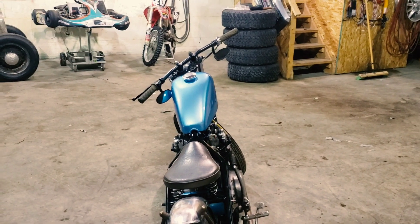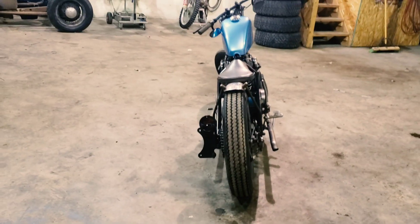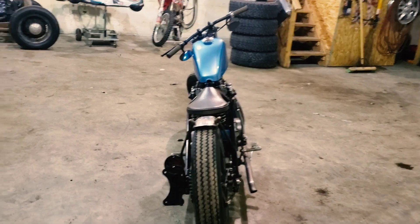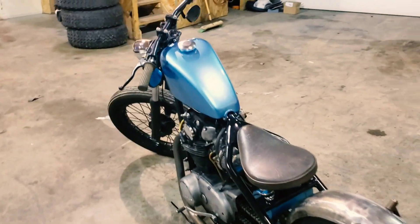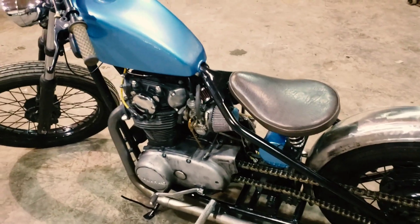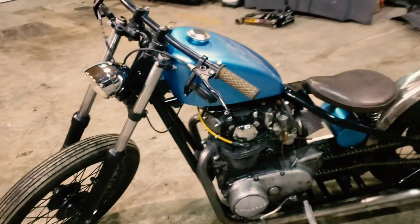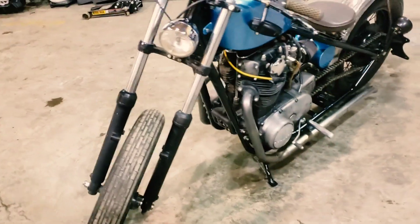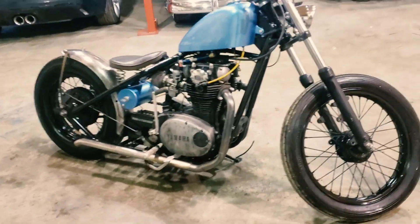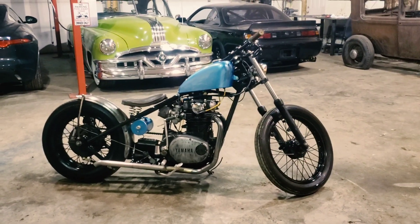I literally had no idea what color I was going to do. I had it painted kind of a candy apple red — just the tank — to see what I liked, and I did like it. But I figured I'd do the frame black, and if I don't like the color I can always change it up. There are only two pieces of paint. Might get some nice chrome hardware, polish the cases up, really make it shine. But yeah, it looks like a really old bike — it's old, but it's not that old. Anyway, thanks for watching.